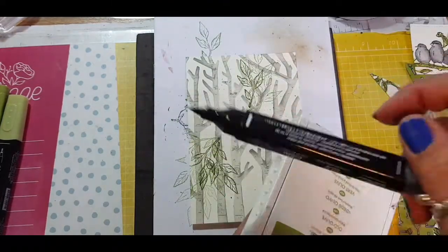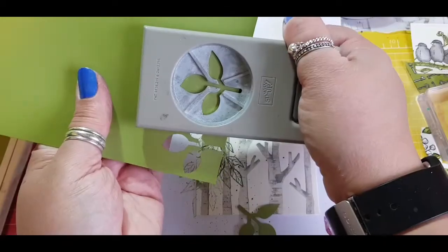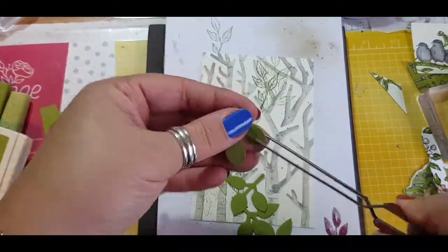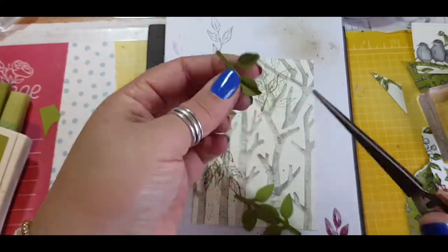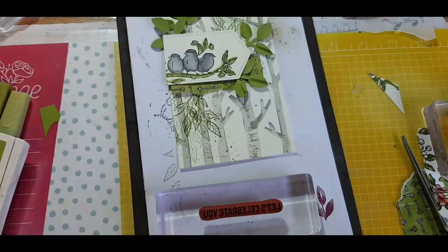I decided to add some splatters using my blender pen just to create some texture on the background. Then going in with the leaf punch and using my tweezers to twist the leaves to add dimension, layering them behind the birds to help that image pop.